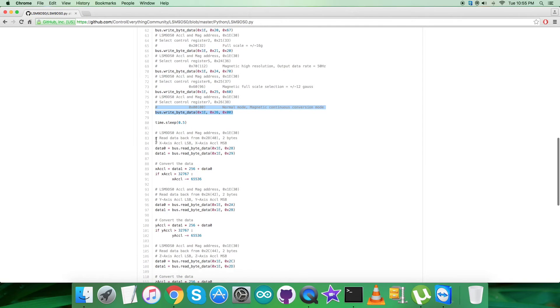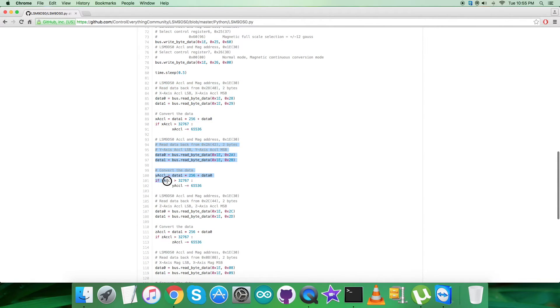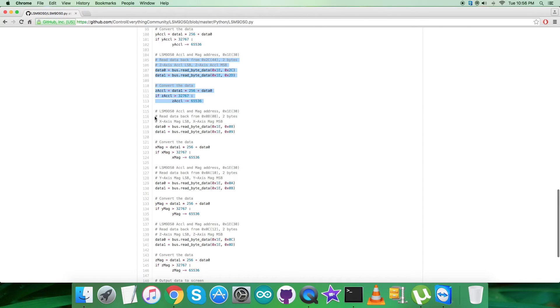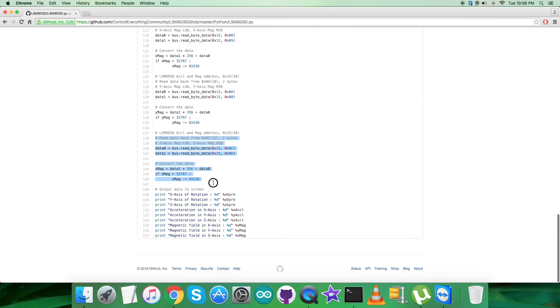Then we read the acceleration data from address 0x28 for the X-axis as two bytes, followed by data conversion. We then have the reading and calculation for Y-axis and Z-axis acceleration data. From address 0x08 we read two bytes of X-axis magnetic field data, with conversion applied. Similarly, the magnetic field data for the Y-axis and Z-axis are read and converted.